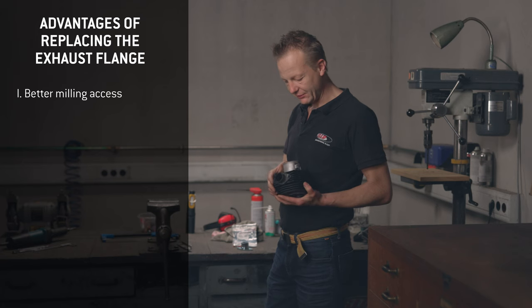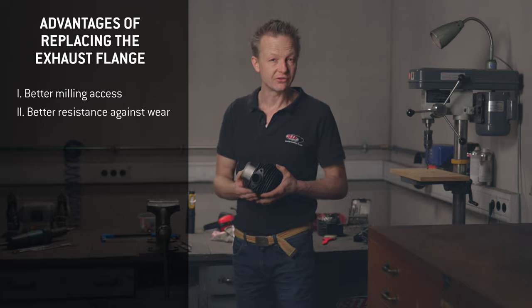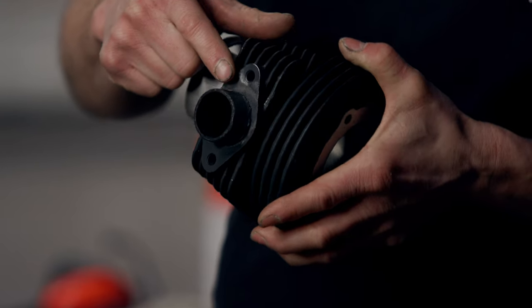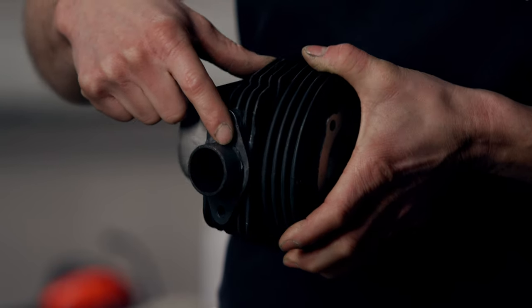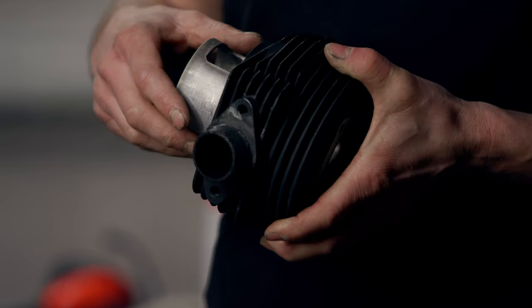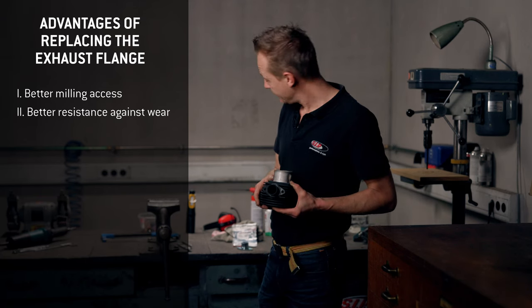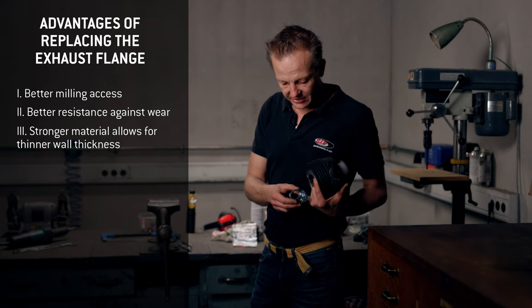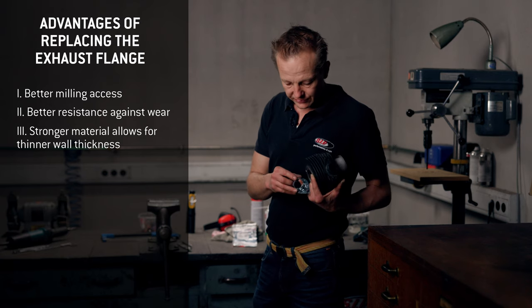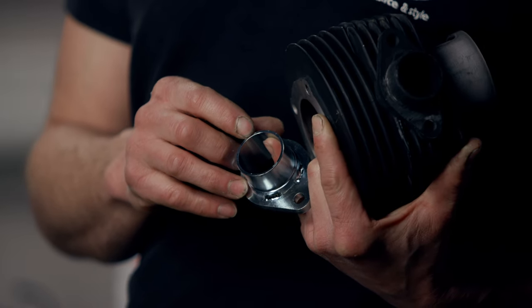The second reason for the tuning flange is that it's much more resistant to wear, because if you look at the exhaust flange here, the aluminum is already eroded after only one year of driving. The last advantage is that the stronger material makes it possible to reduce the wall thickness — so with the same outer diameter, the inner diameter can be bigger.